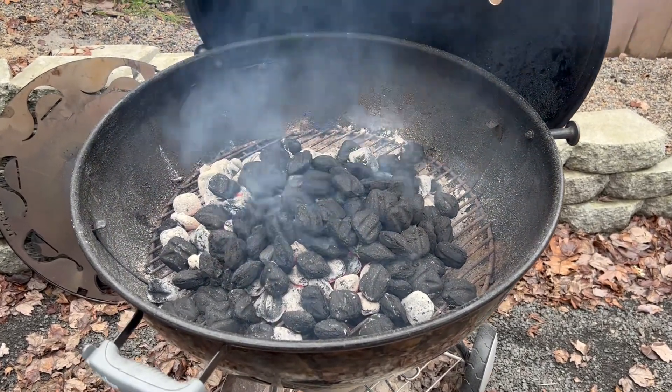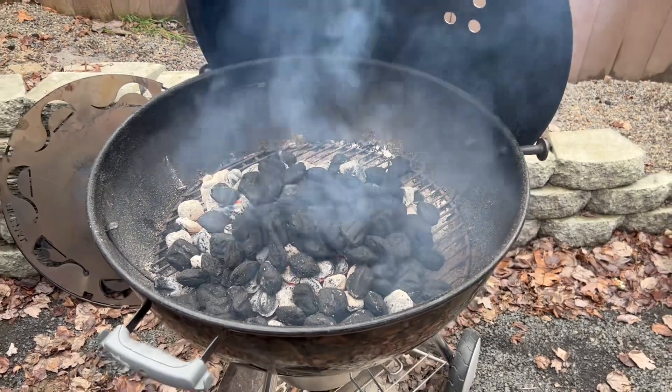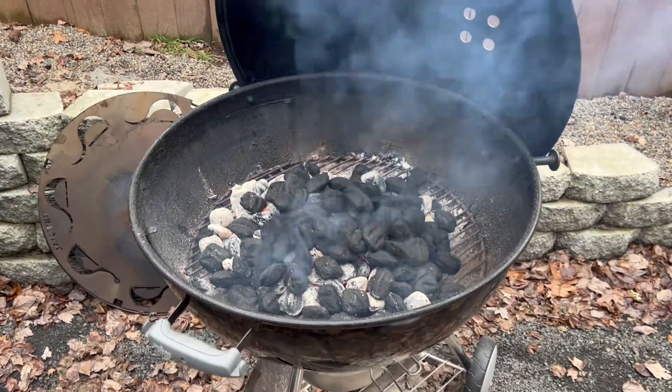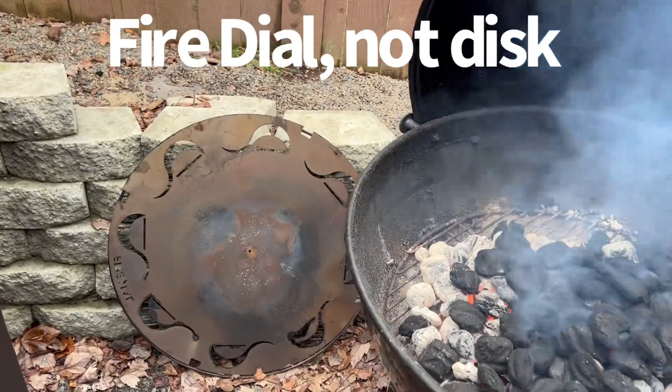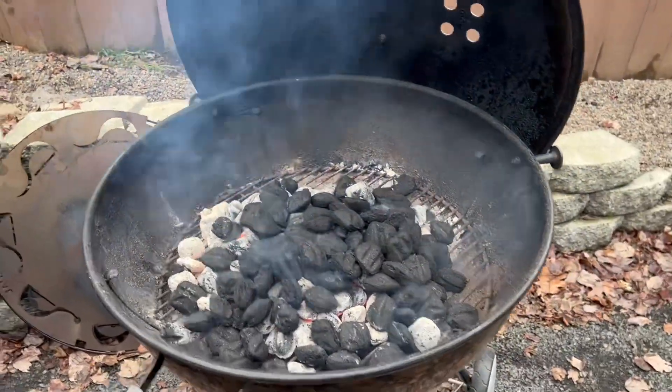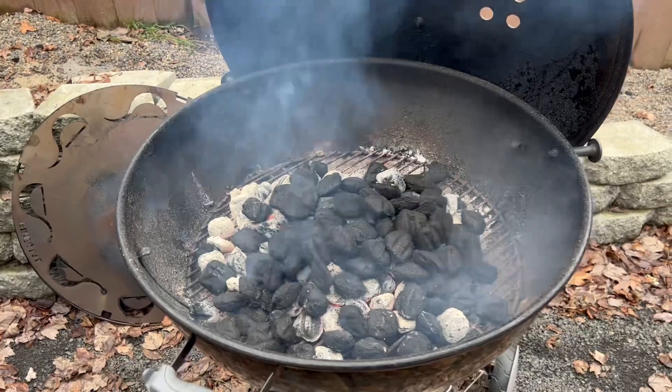What's up folks, thanks for tuning in. Gob Goo Barbecue — you're looking at the Weber 26. Getting it ready to do a rack of beef ribs today using the fire disc for the second time. Stay tuned and we'll be right back.